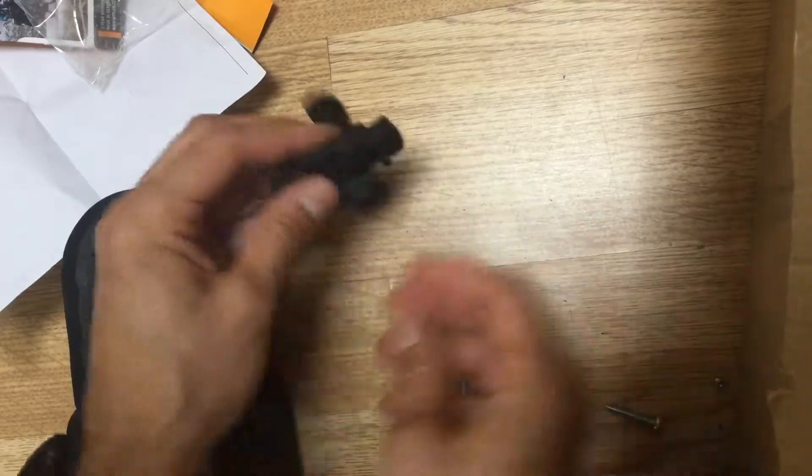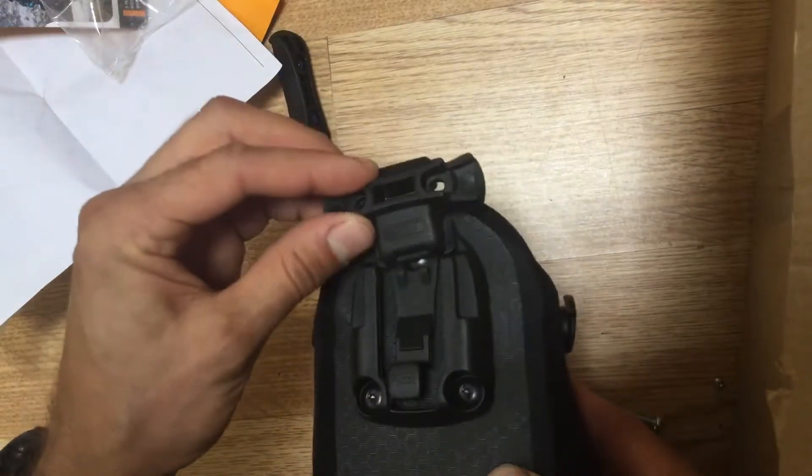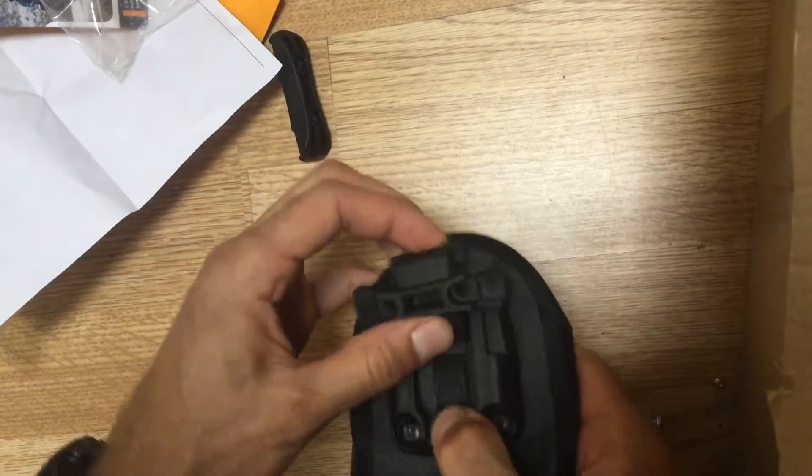The bag itself, when you click it on, it just slides on and then locks in. Click — you can hear it click. And to undo it, you just press that and it comes out.